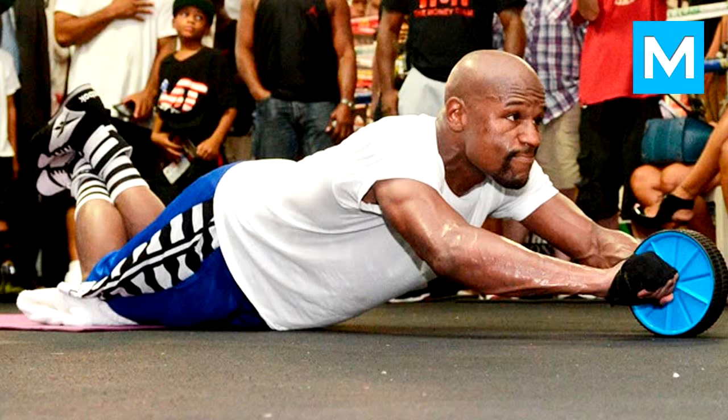Hello friends, today we will talk about Floyd Mayweather's Workout Routine and Diet Plan. Floyd Mayweather is a badass and intense looking man who doesn't see anyone around him once he starts training. He is often called by the title 'undefeated' because of his 48-0 score in his fight with Manny Pacquiao. This fight is still recalled as the biggest and deadliest fight in the history of boxing.